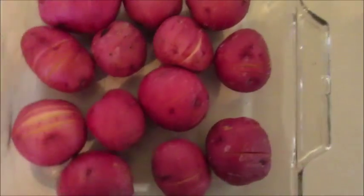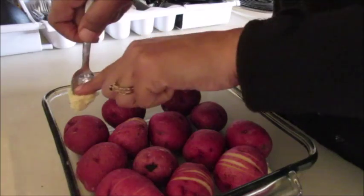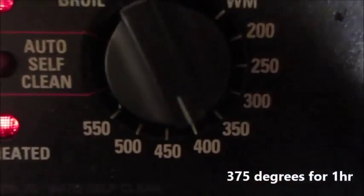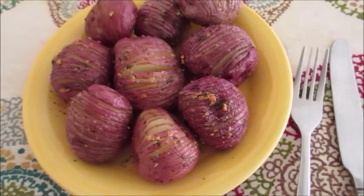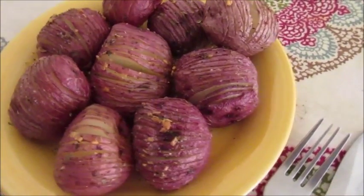I added a few little scoops of vegan butter on the side for a little extra flavor, then we do our olive oil and garlic mixture and pop it in the oven at 375°F for one hour. And this is what you're left with — these are a great side dish and so delicious. I love y'all for watching, I'll see you next time, bye!